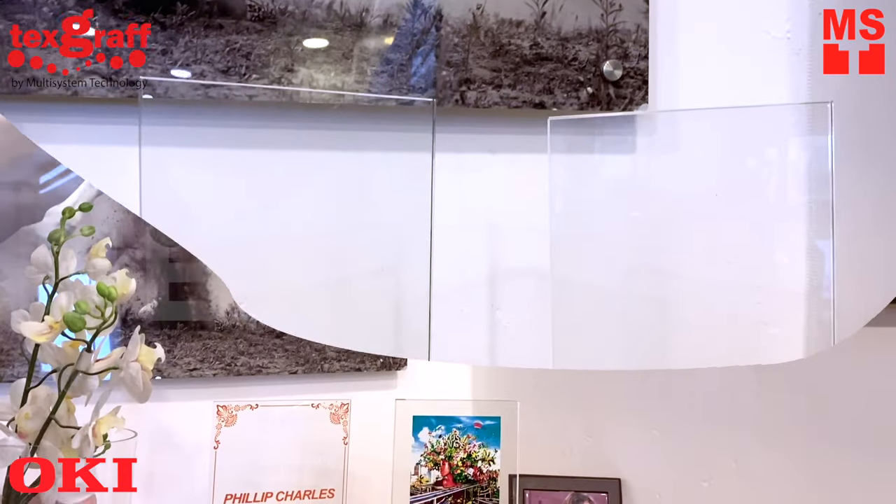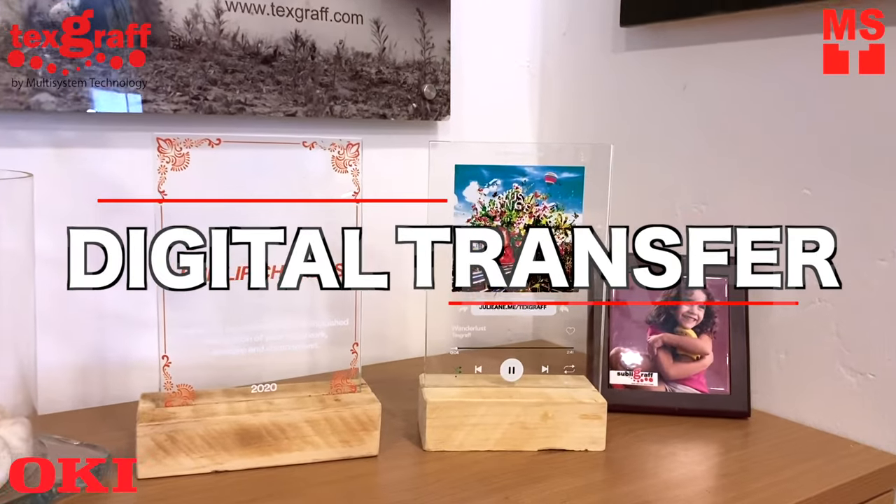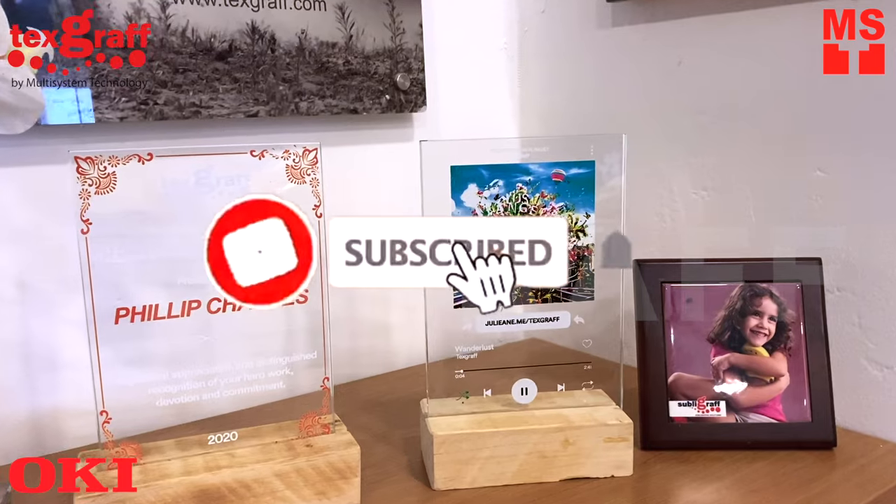Interested in custom-made trophies that fit the personality of the recipient? Fully custom printed plaques for corporate recognition awards include both stunning trophies and personalized corporate gifts.